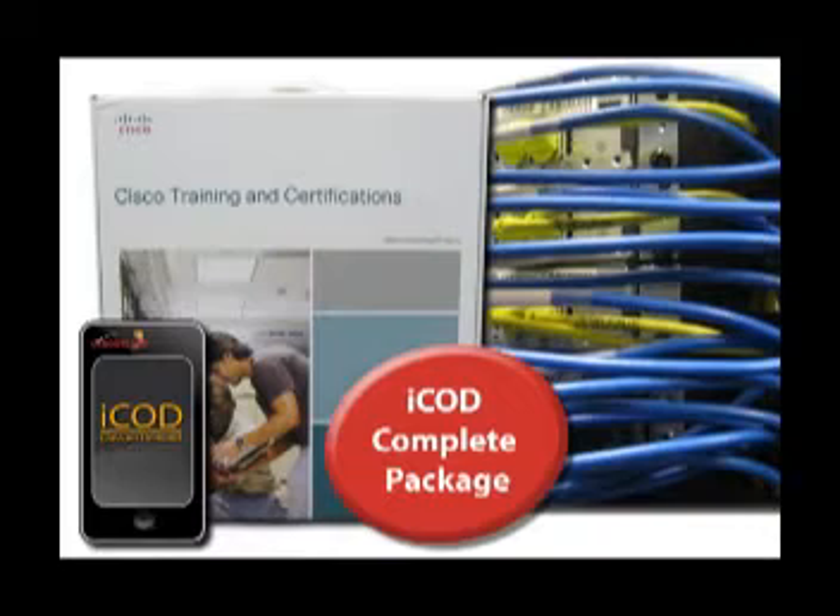Introducing the CC Bootcamp iCod, which ships complete with an iPod Touch, official Cisco training curriculum, remote rack time, and instructor mentoring.